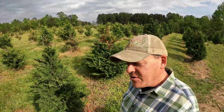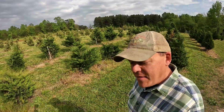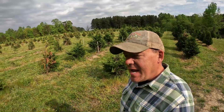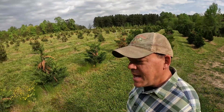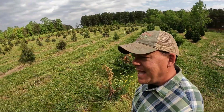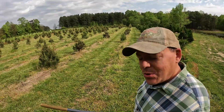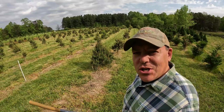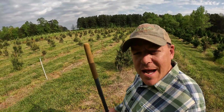Our first couple years doing this, I was pretty quick to blame the weather. We had some extreme heat, some dry periods, and I was pretty quick to blame the weather for some of our early losses. Looking back, I don't know if that was necessarily the case. But let me show you one thing that I wish I knew when we first started — a little test that you can do to figure out if your soil drains well or not.